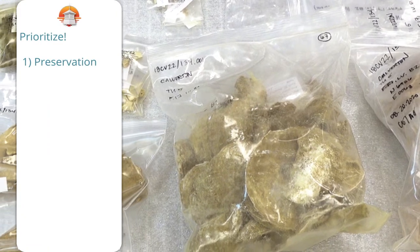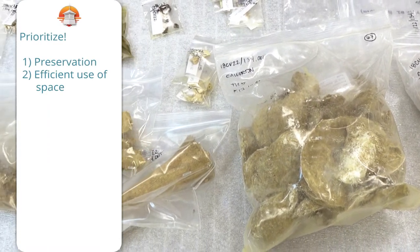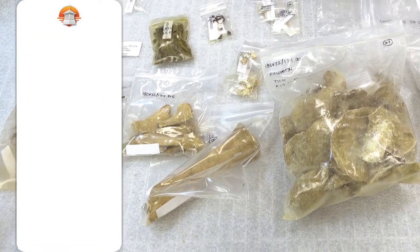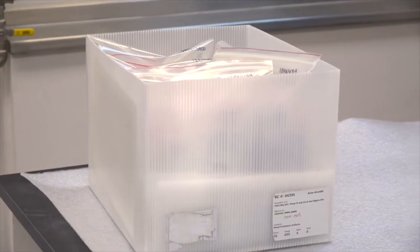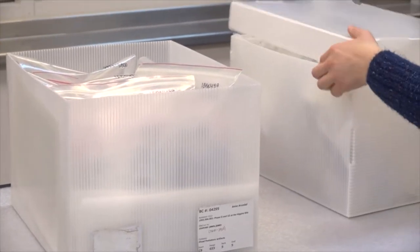Really you want to make preservation the first priority, efficient use of space your second priority, and then organizationally speaking, keeping everything in order is great — but you can also use your labels to make sure you're maximizing those first two without losing things. So that's how we prioritize things in terms of our bagging and boxing.